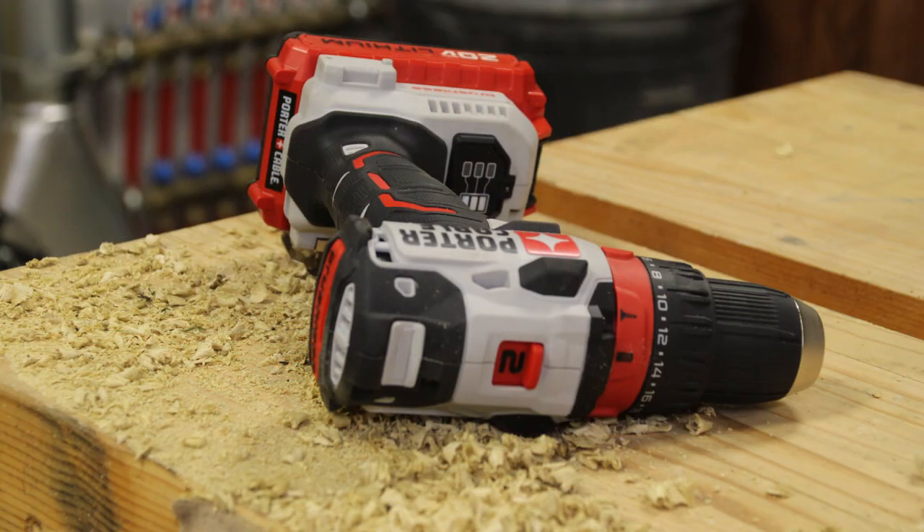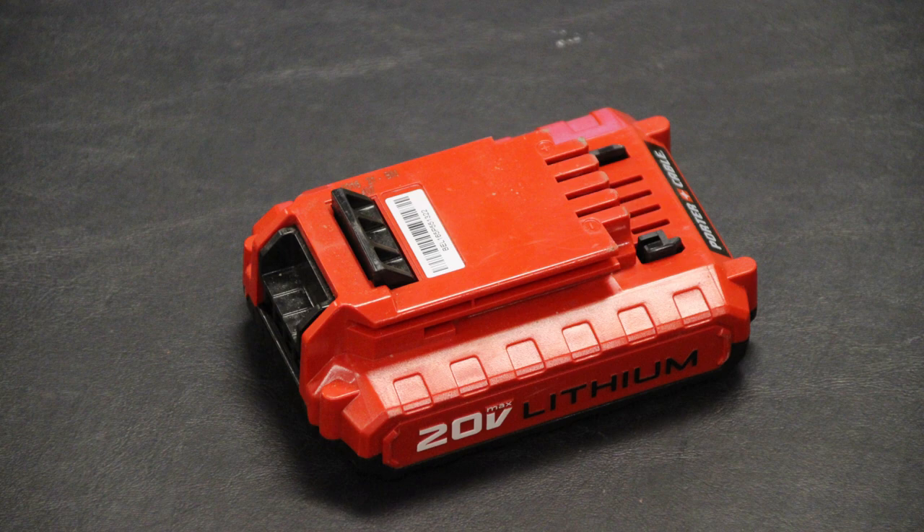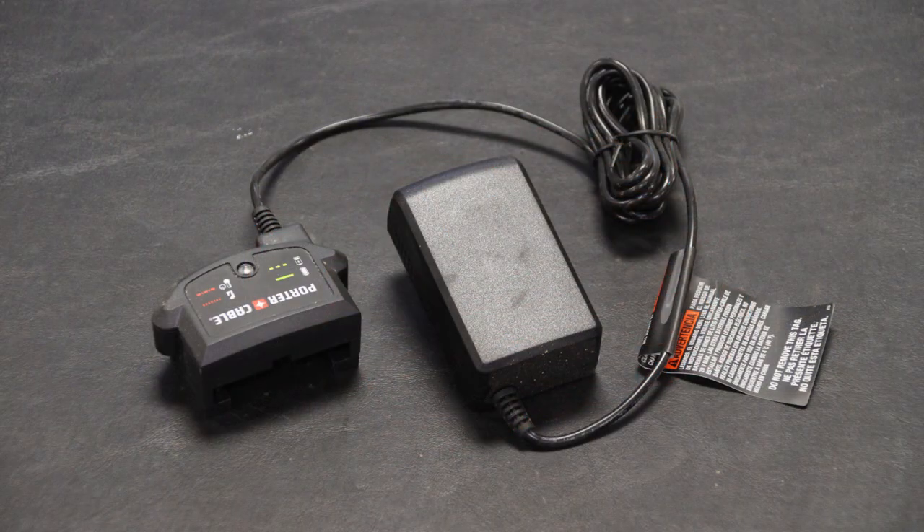In this kit you get the drill driver, the belt clip that is reversible from left to right, a Phillips and flat head bit, two 1.5 amp hour batteries, and lastly a compact charger.